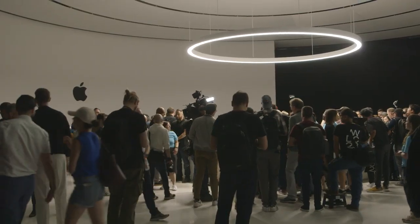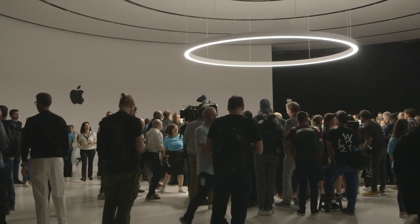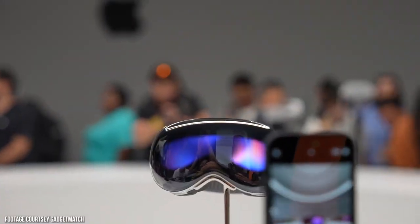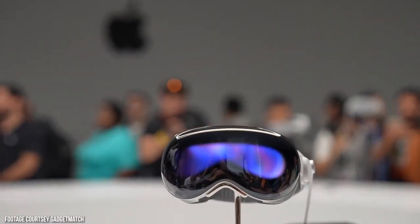I'll kind of take you through the whole process I went through. With this demo, we weren't able to record any of our interaction because this was early for them. They said no recording, but you can experience it. They made sure they were able to size and calibrate the headset for each individual. In my case, I had two Apple employees in the room, and my interaction with them while using the headset was quite interesting.